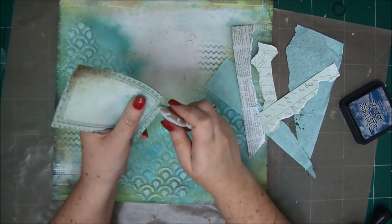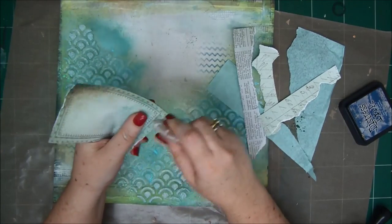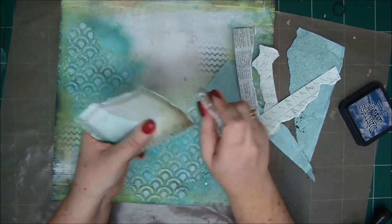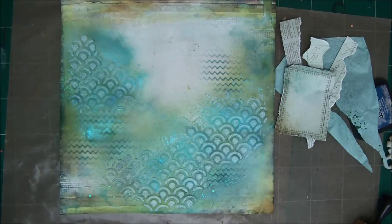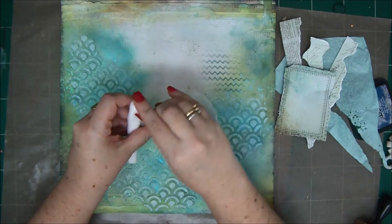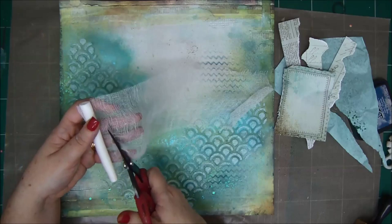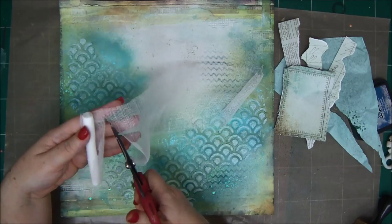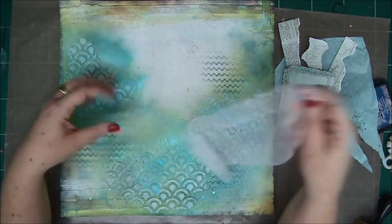I just cut one tag out and I'm distressing the edges. Basically, pick out papers that go well with your color scheme. I'm also going to add some cheesecloth for more texture — just cut a piece of that as well. I really like using this; it also reminds me of a fishnet, so it coordinates with the theme here.